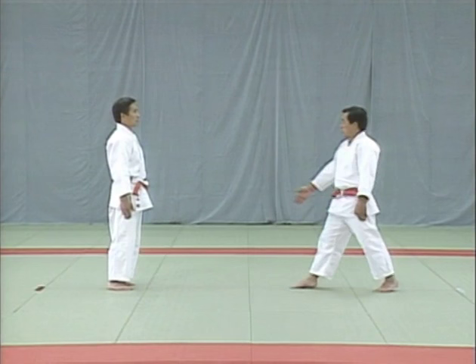Moving on to the second technique in set three, muneoshi, chest push. Muneoshi is a demonstration of the principles of attack and defense, beginning with a push against the chest. After the uke attacks and the tori counters with a chest push, the tori pulls his right shoulder back and turns around in a complete circle, forcing the uke to do the same. The tori presses the uke's left elbow back diagonally to the right to break his balance.